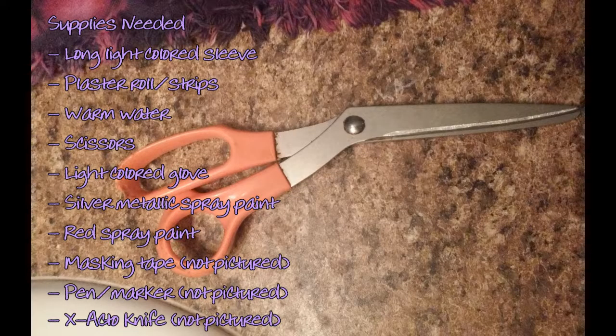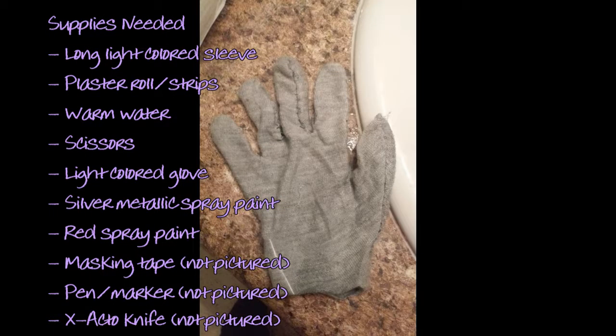And like almost any cosplay project ever, you're going to need some scissors. For the hand, you're going to want a light-colored glove, again so you can cover up any revealing material with paint. I just cut out a quick glove using the remains of the shirt that I bought for the sleeve. You can do that, or you can just buy a glove at the dollar store or somewhere.